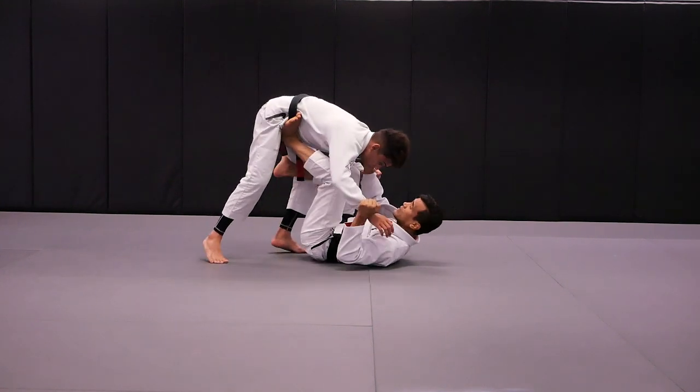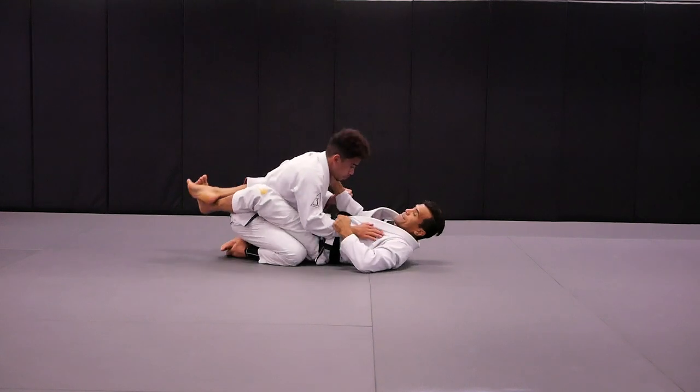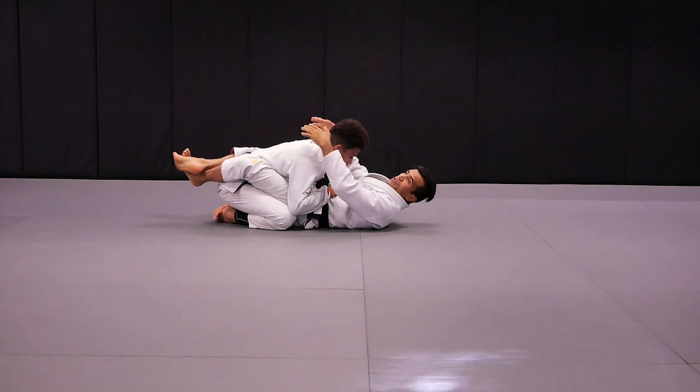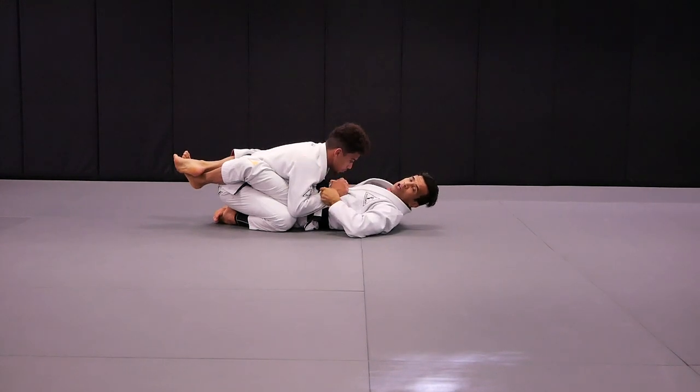With the same side, I'm going to hold the sleeve, hook the leg, pick him up, close guard. So once I close guard, I'm going to grab the sleeves and transfer the close guard into spider guard.